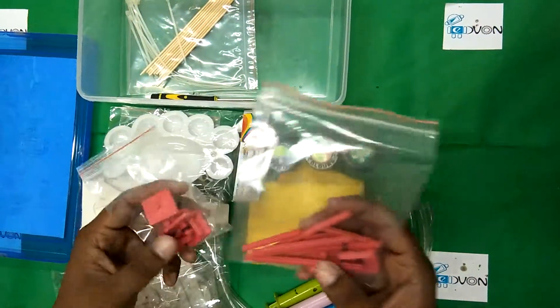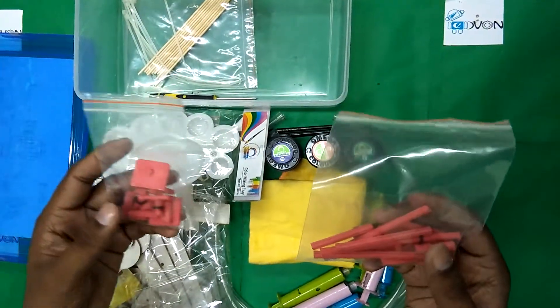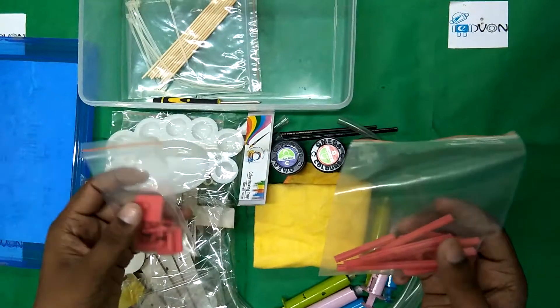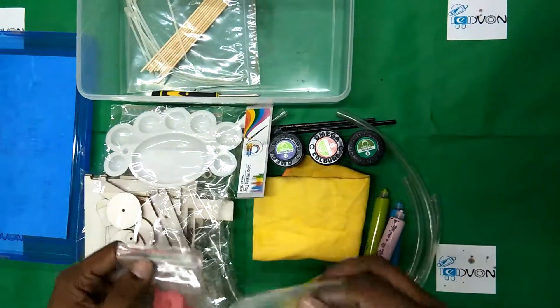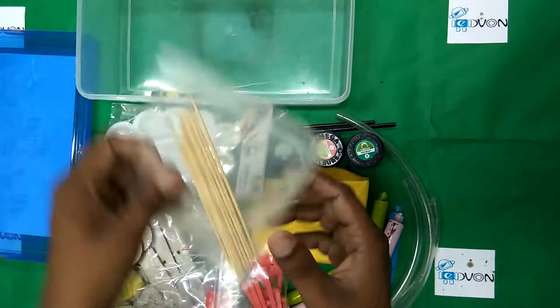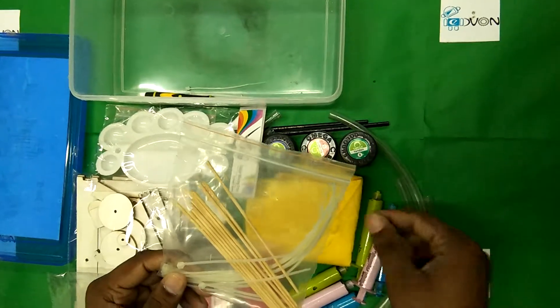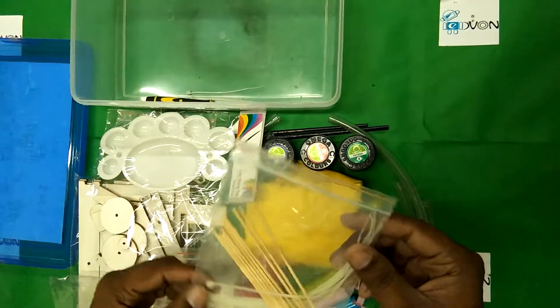These are the color pallets that students normally use to make different unique colors. And here are 2 most important pouches: the star pins that we use to connect different parts of the hydraulic robotic arm, and the cable ties that we use to tie the hydraulic pump with the parts of the robotic arm.